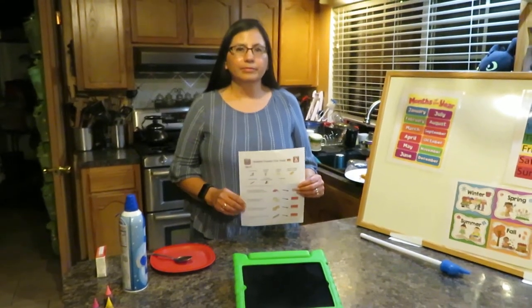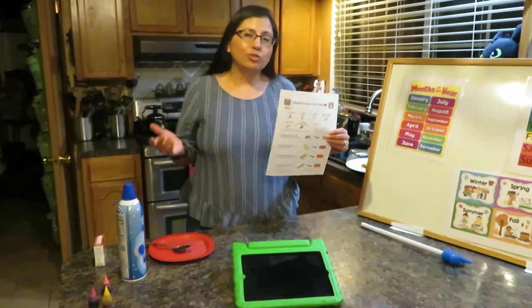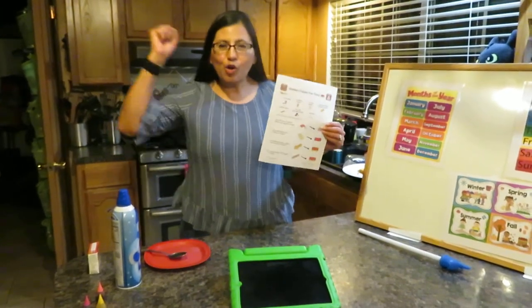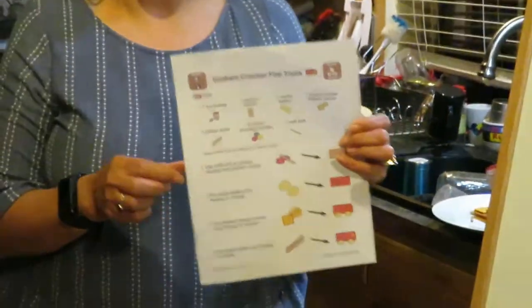Hi boys and girls! We've been talking about community helpers, and since today is Friday, we're going to do this cool activity using crackers. It's a graham cracker fire truck!